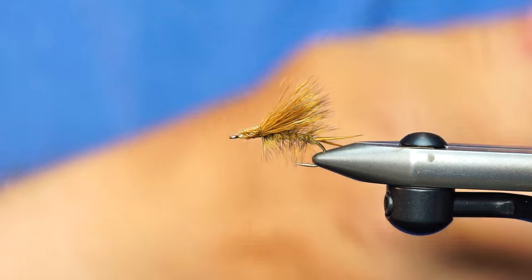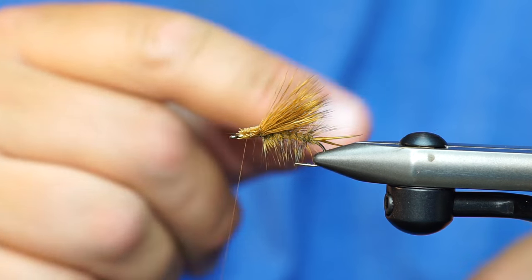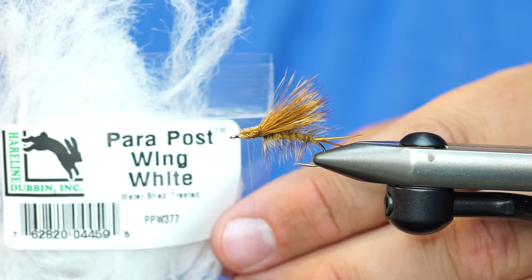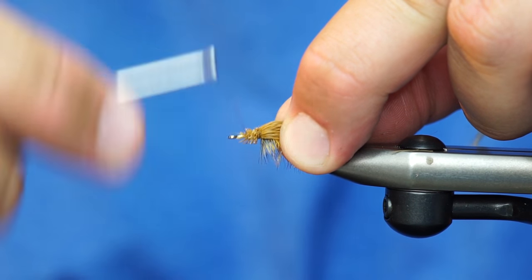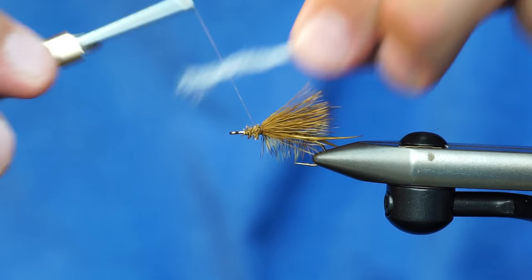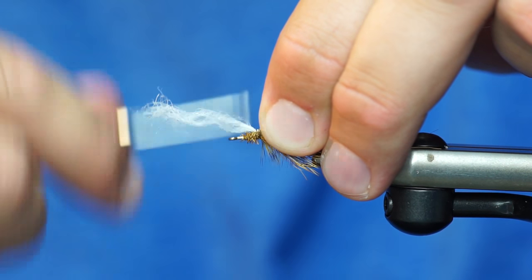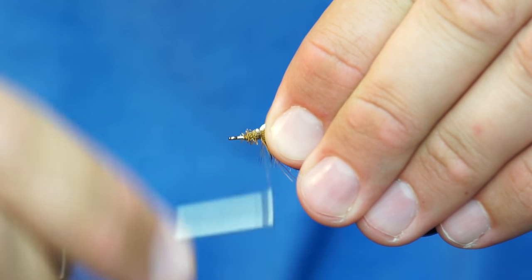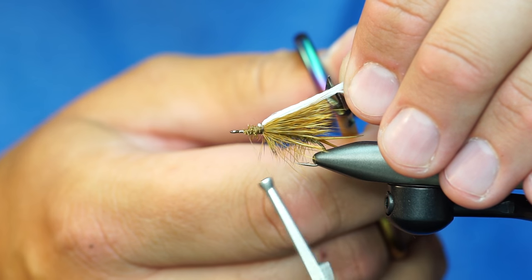Now one of the things I've been doing lately is just putting an over wing on top of this wing to add visibility. I'm just using hairline para post material, and this is white. So now I'm going to wrap up over those butts, kind of cinch those down, and tie in this little high-vis dealio. And I'm going to double it over and cut that the same length as my hair.